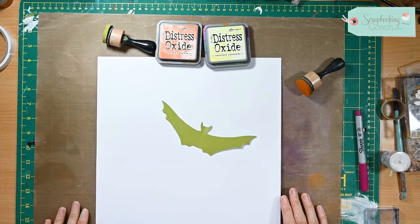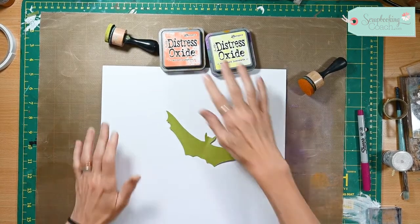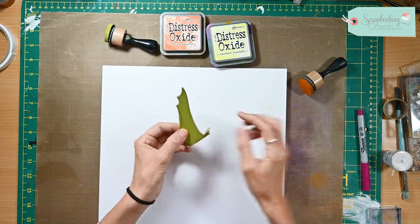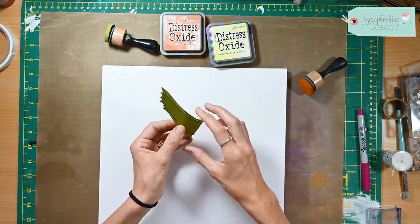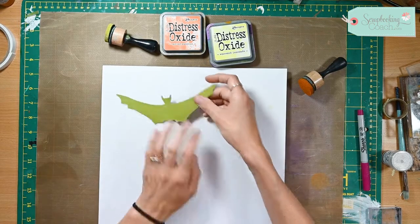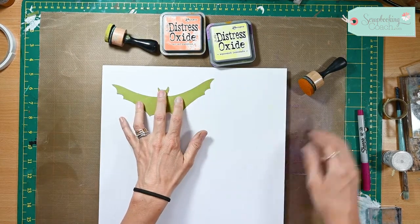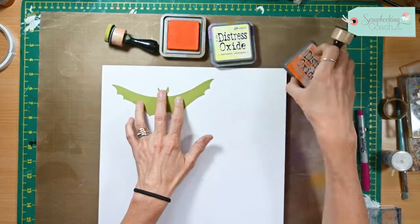Hello and welcome to today's tip. I'm going to be making a Halloween background. I've just cut this out by folding the paper in half and then sketching out a bat — hoping it looks like a bat anyway — and then I'm going to position it on my page.